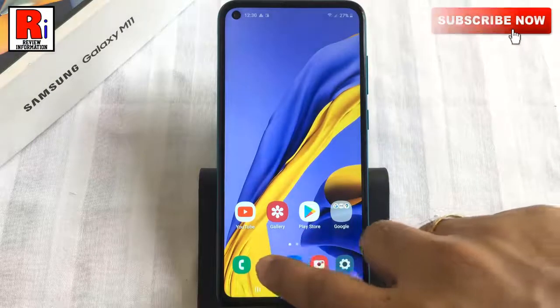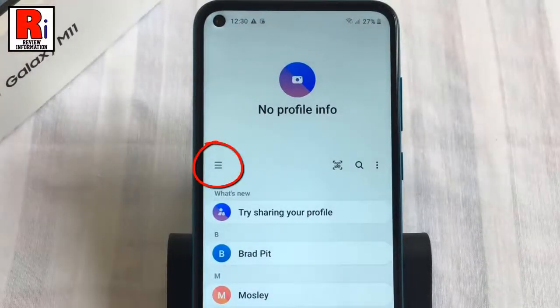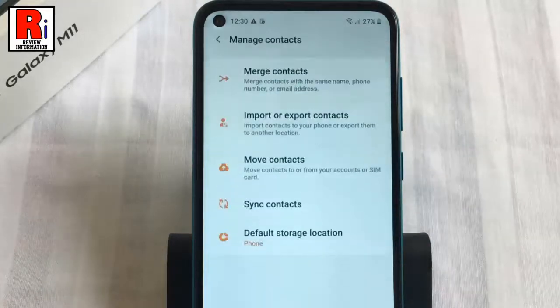To begin, go to your contacts. Then tap the three lines in the top left. From the resulting menu, select Manage Contacts. Now go to Sync Contacts.